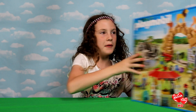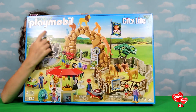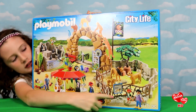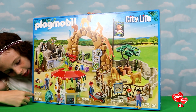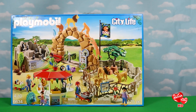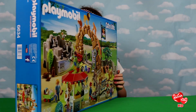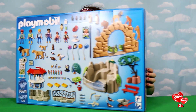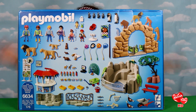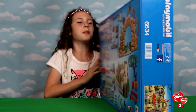Hi YouTubes! Akira here and today we're going to be opening up the Playmobil City Life Zoo. It has 175 pieces and it's for ages 4 to 10. Here's the front, here's the back, and here are all the things you need to build your own zoo. Let's open it up!